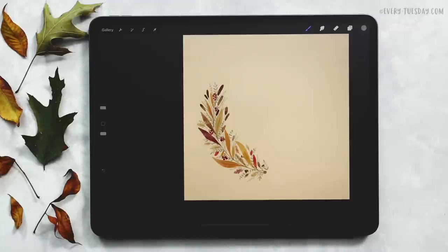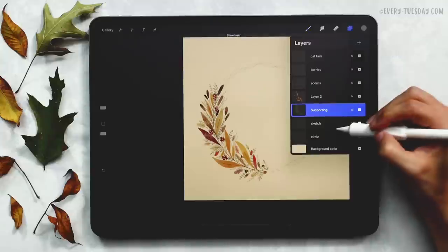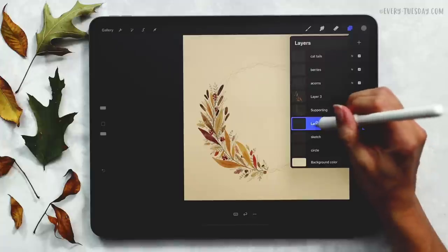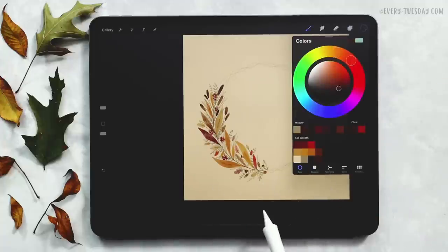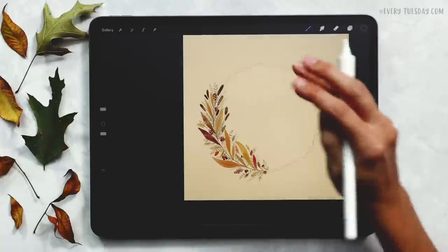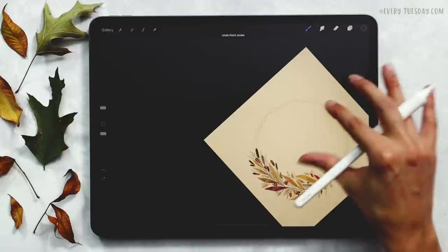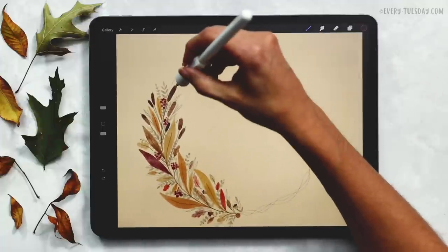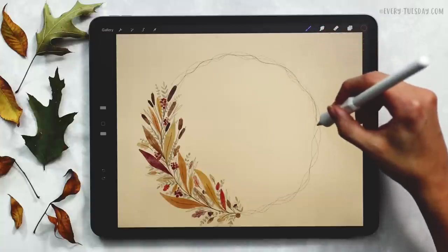We're going to finish off the branch, pop in some lettering, and then we'll be done. I'll turn my sketch layer back on, create a brand new layer called 'round branches,' and grab my medium brown — the last one on the last row — with my round liner brush at four percent. Just like when I sketched this out, I'll loosely hold my pencil and come around. I'll turn off the sketch layer and draw one more branch to match the fullness already happening.